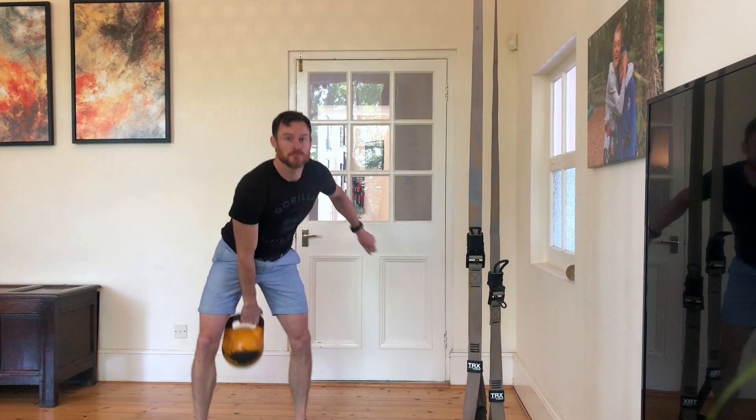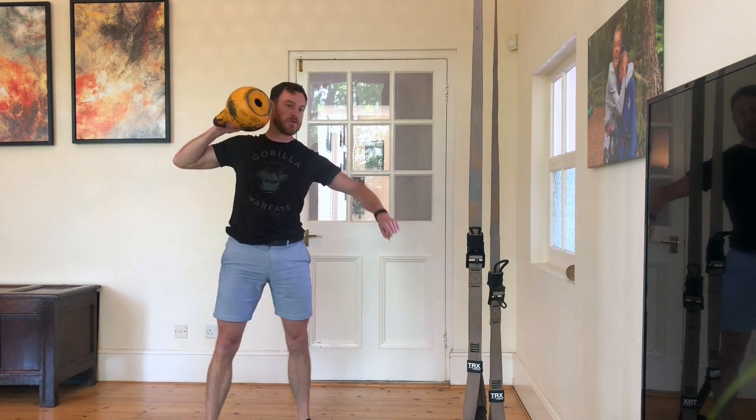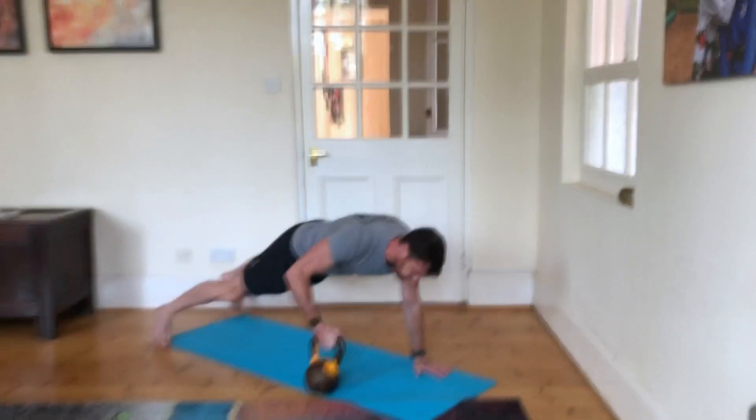Have a little break, and then we're going to do exactly the same with two different movements — kettlebell high pulls, obviously 10 on the left, 10 on the right, into 10 plank pass-throughs.